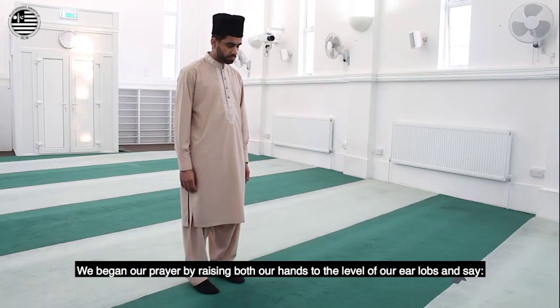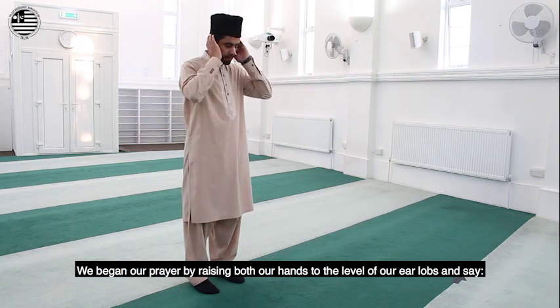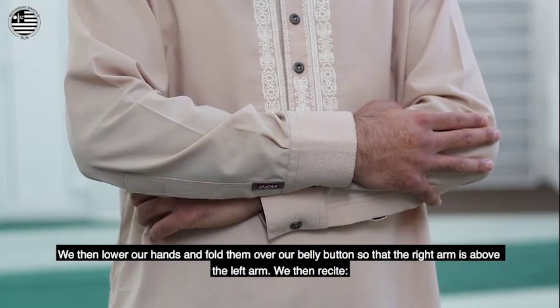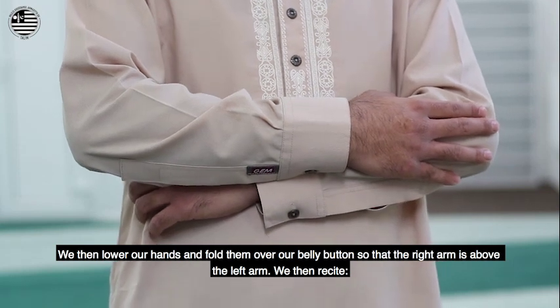We begin our prayer by raising both our hands to the level of our earlobes and say, Allahu Akbar. We then lower our hands and fold them over our belly button so that the right arm is above the left arm.